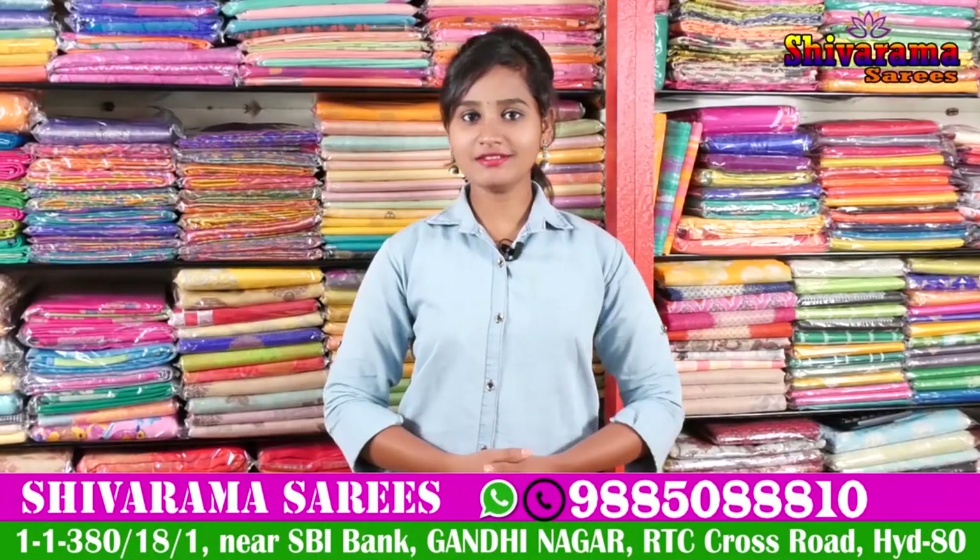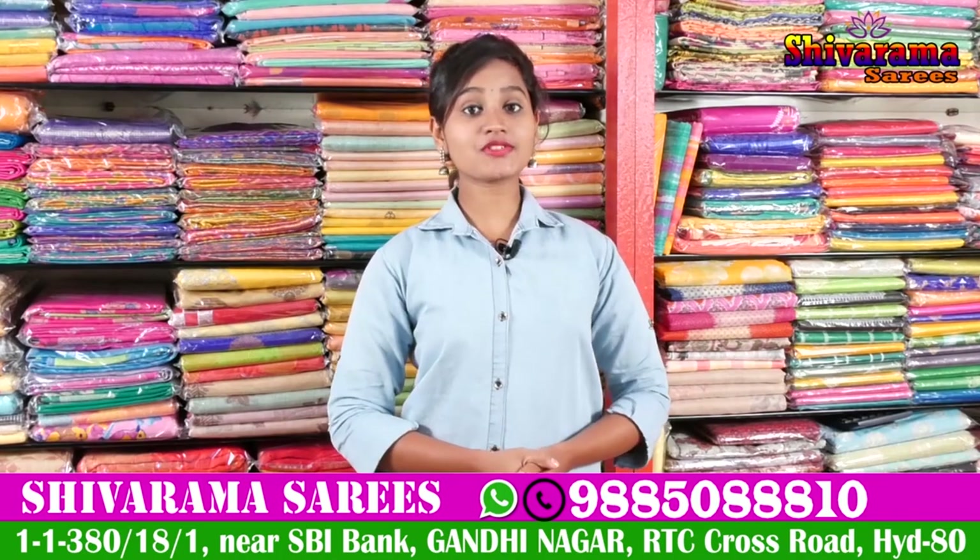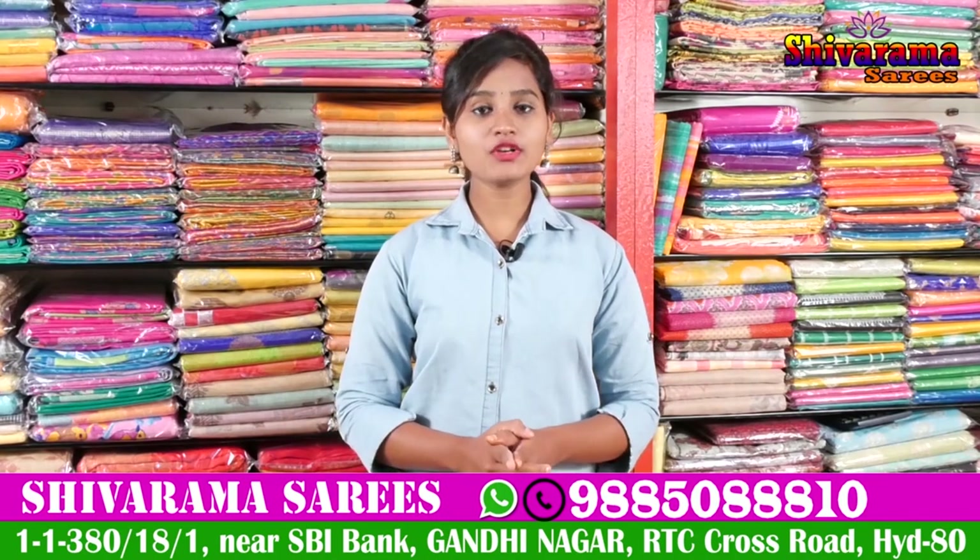Hi Friends! Welcome to our channel. In this video, we are going to be in Gandhi's suite number 2, State Bank Pakhna Unit 20, Ashivarama Saris.